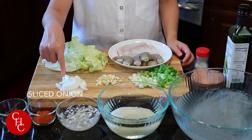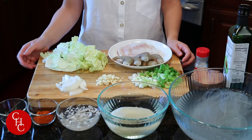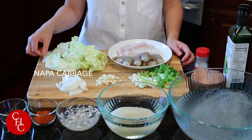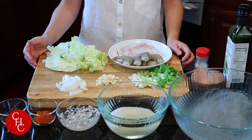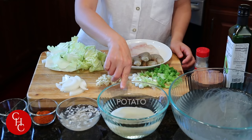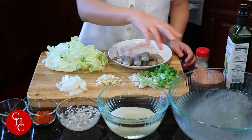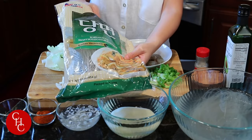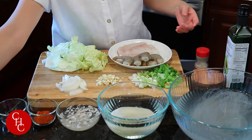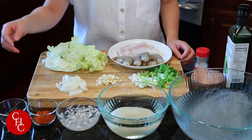Let me show you the ingredients. I have a quarter of onion sliced, chopped garlic, and green onions. For vegetables I have a few leaves of napa cabbage. You can use regular cabbage, bok choy, or any other leafy vegetables you like. I have one potato soaked in water, and this is sweet potato noodles, soaked in water for about 15 minutes. You can use other noodles like bean threads, glass noodles, udon noodles, or ramen noodles.